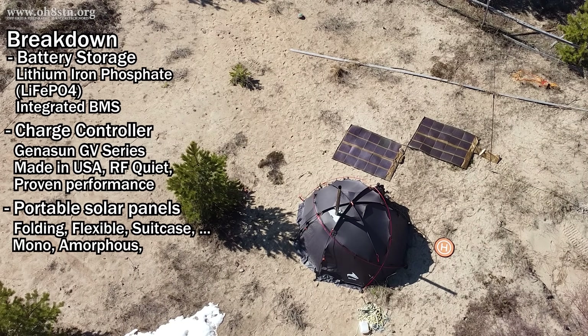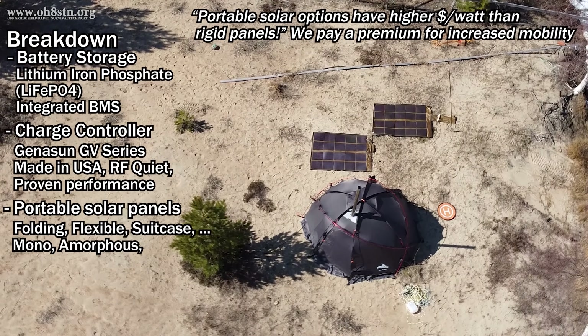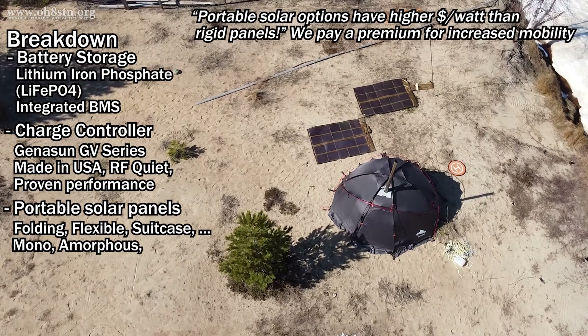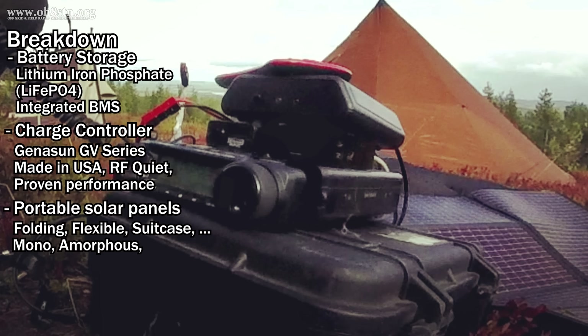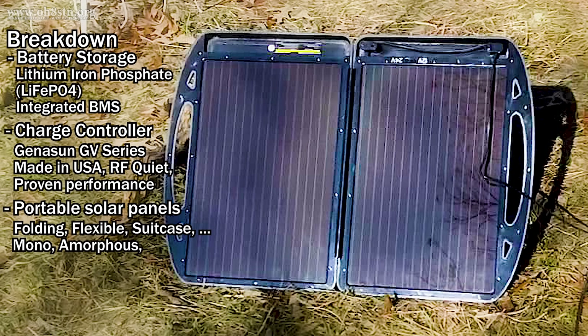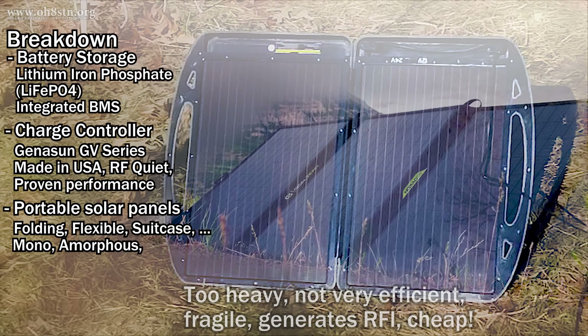Now the third and final part of the system breakdown is, of course, solar panels. Although PowerFilm is supporting this series, it's important to point out some of the panels we've seen on the channel previously and to let you know it's okay to buy whatever solar panel you want, as long as it fits your requirements and your budget. When I began this journey, I started off with a Harbor Freight solar briefcase. It was definitely too heavy for hiking, but it did provide sufficient power for a Yaesu FT-817, which is what I was using at the time. If there was even a hint of a cloud in the sky, I wouldn't be able to charge anything with this solar panel — for that reason, I consider it a fail.